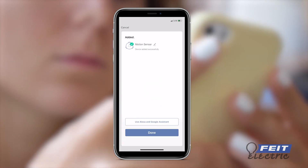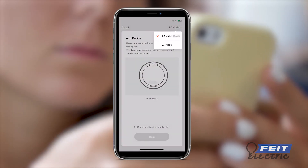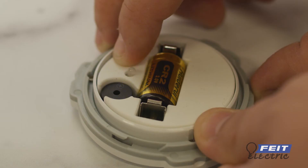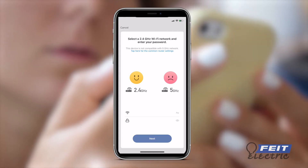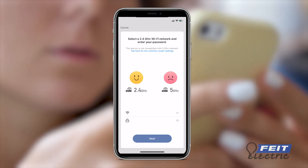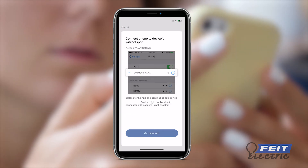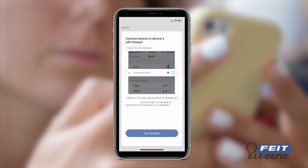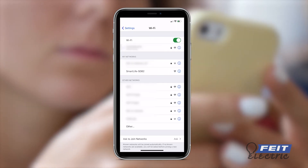Alternatively, you can connect the sensor using AP mode. In the Add Device menu, select AP mode at the upper right corner. Press and hold the reset button until the sensor is slowly blinking blue. Make sure you are connected to a 2.4 GHz network, then enter your network password. A new screen to connect your mobile device to the hotspot will appear. Press Go Connect and choose the network name starting with Smart Life.